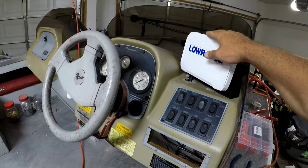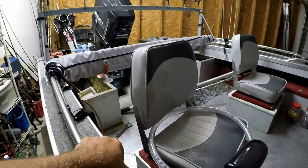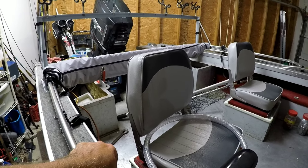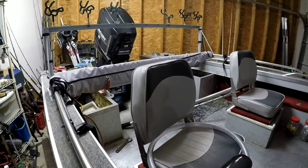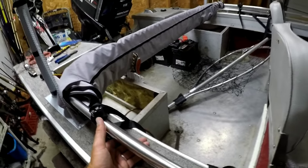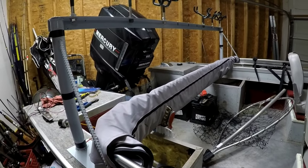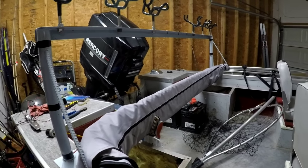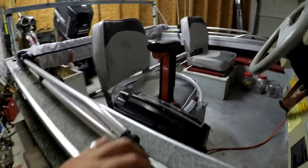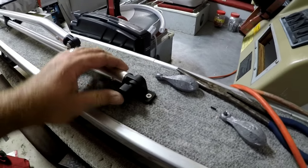And again, Lowrance HDS-7 Carbon right here. So I went fishing about a month ago, I got sunburned pretty bad — it was supposed to be overcast and raining all day, turns out it was sunny and hot. Came home and ordered this top. This top is nothing fancy, it's just a $140 top from Amazon. It's six foot, it's a three-bow, however you want to call it, but it works just fine. I've run this top at 38 miles an hour — it claims it's rated for 25 — I ran it at 30, 38, and it's still got the factory plastic and it's holding just fine.